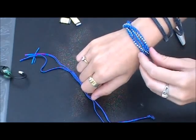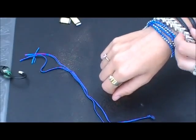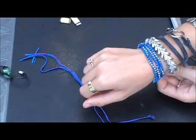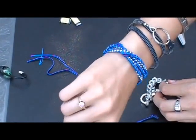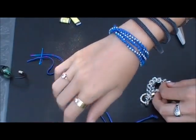I have my zipper bracelet, I have the new bracelet that you just saw me make, and this one. Here it is — there's the closure. See y'all next week!